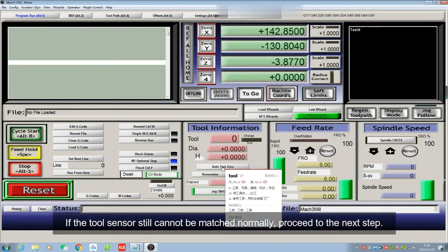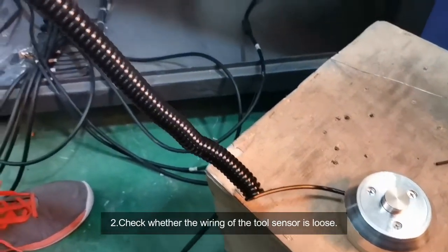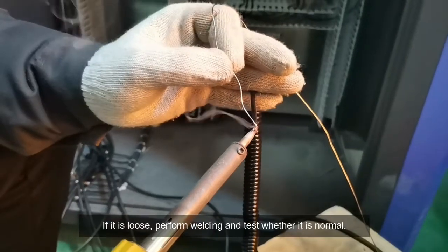If the tool sensor still cannot be matched normally, proceed to the next step. Second, check whether the wiring of the tool sensor is loose. If loose, perform welding and test whether it is normal.